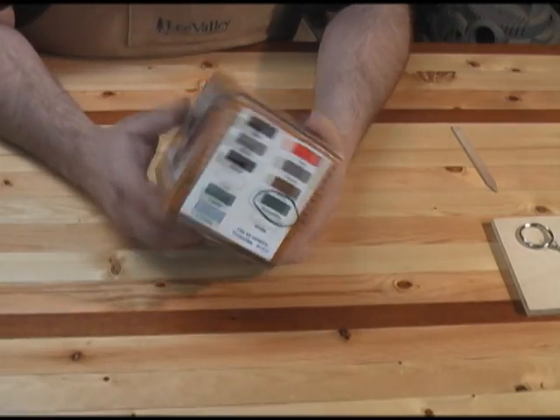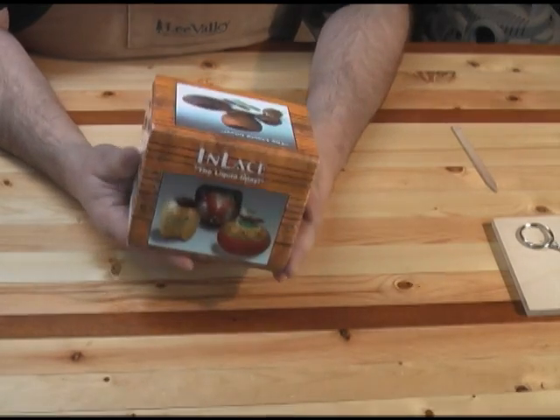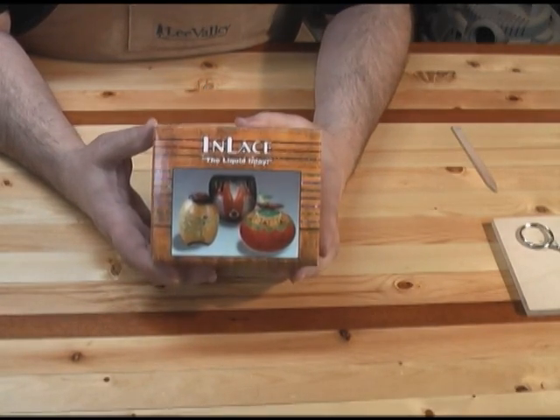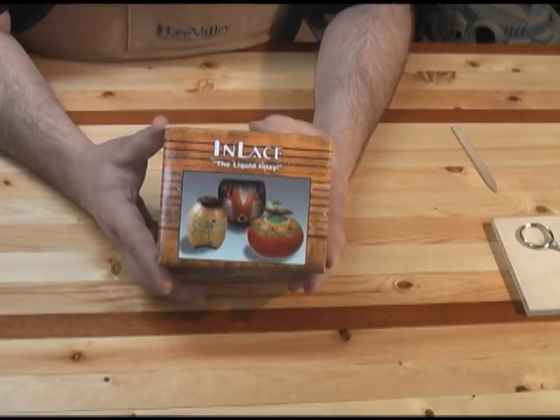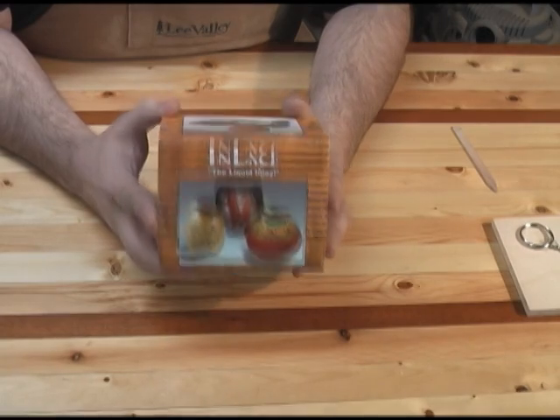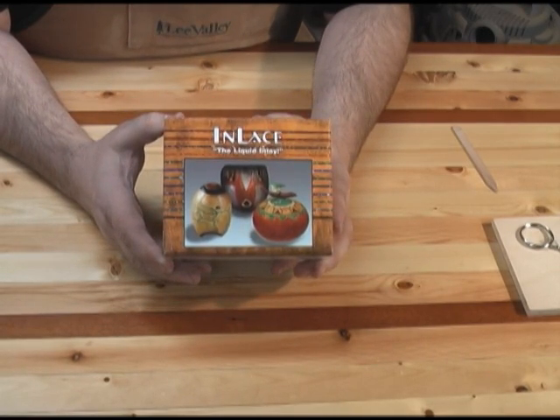Now this stuff is a little bit expensive — this box was $29.95 — but a little bit goes a long way based on the tests I've been doing with it, so I don't think it's too bad a purchase when you realize what you're going to get out of it. With that, I'm going to show you the project I'm going to use it for and how to use it tonight.